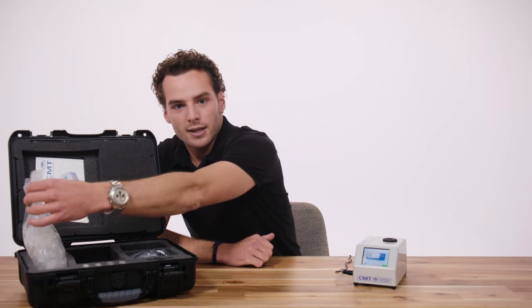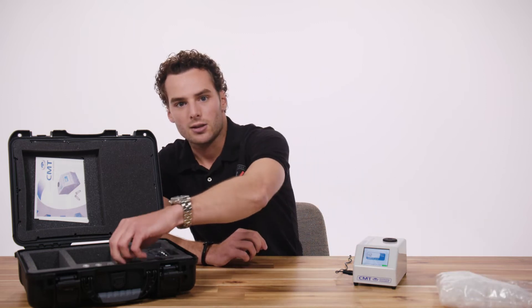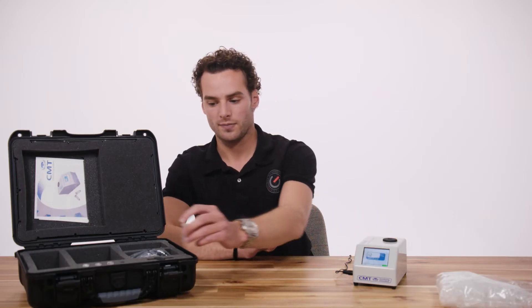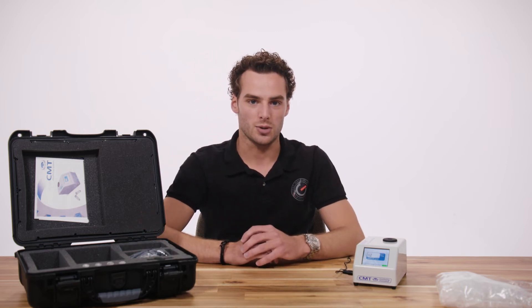So, how to use it? Included are 100 sampling tubes. You will fill up the sampling tubes to the 2mm mark indicated on the tube with the lubricant you want to test. The exact amount of lubricant in a tube is not critical for the result.